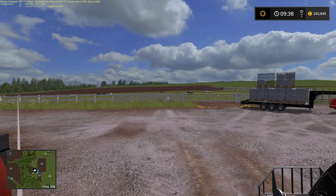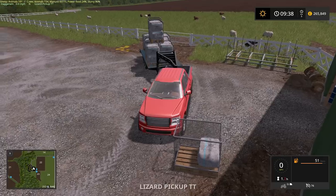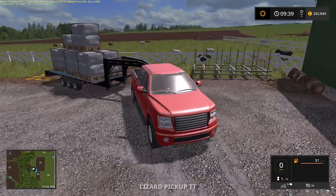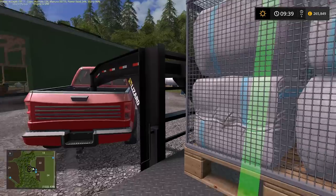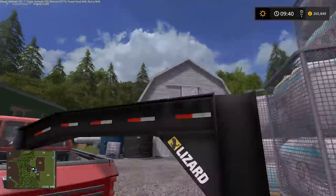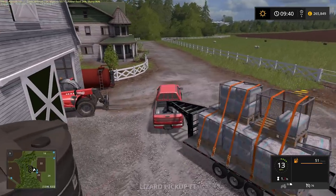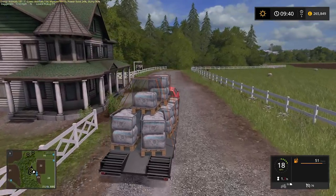Hopefully today it will be longer. We have our pile of wool, and it might not look it but I would say we do have $150,000 here.